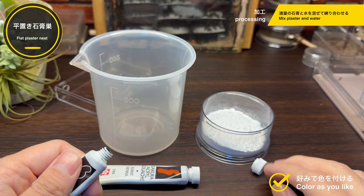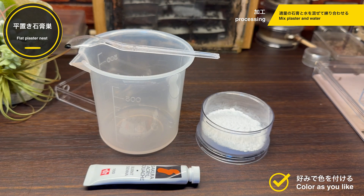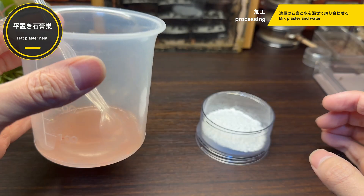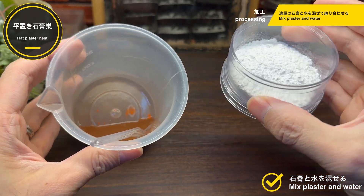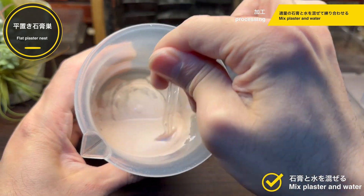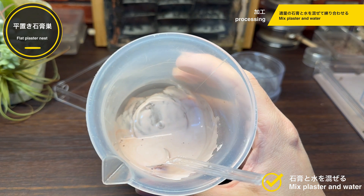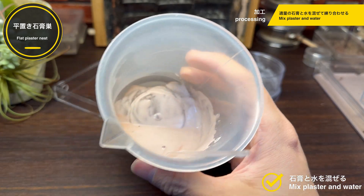だいたい11mlぐらいでしょうか。適量の水と石膏が用意できたら、こちらのアクリル絵の具で少し色をつけておきたいと思います。色をつけなかった場合、石膏は真っ白に仕上がります。色をつけるかどうかは完全に好みですね。特に色をつけた場合もつけなかった場合も、シークスとしての性能に全く違いはありません。今回はこのようにアクリル絵の具を水で溶いて、先に水の方に色をつけておきます。水に色がつきましたので、この水と石膏を混ぜ合わせていきます。石膏のパッケージには約3分間攪拌することが推奨されているので、じっくりと時間をかけてかき混ぜていきます。約3分間の攪拌が終わりました。